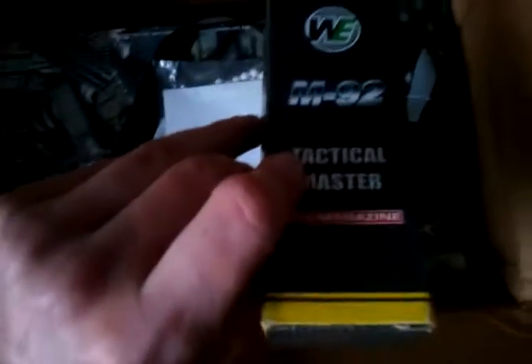Yep, M9 and a WM9 mag — that's worth about 25 bucks. Also in the box: BBs, a lanyard, and some aqua colossus things — I don't even know what you use them for.